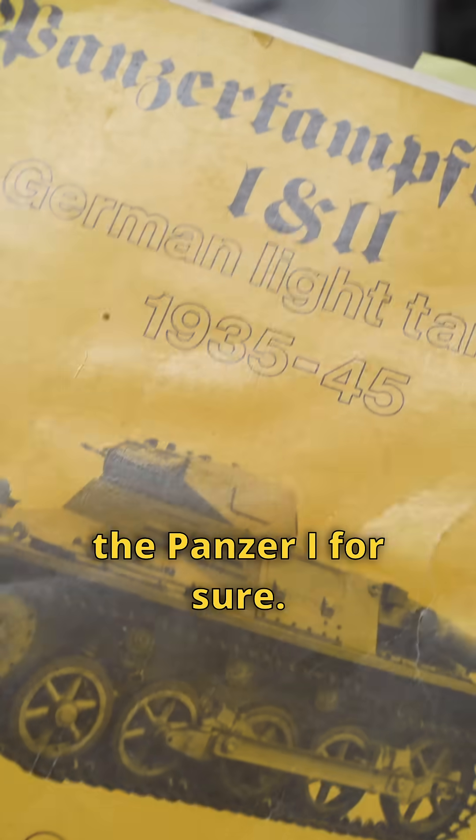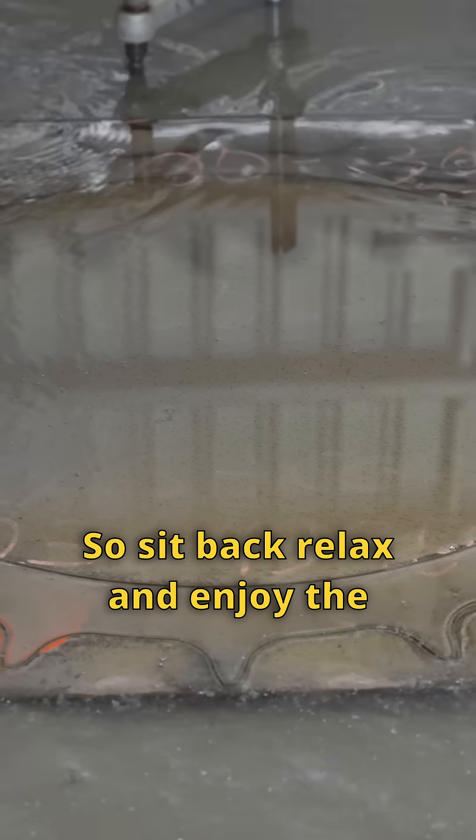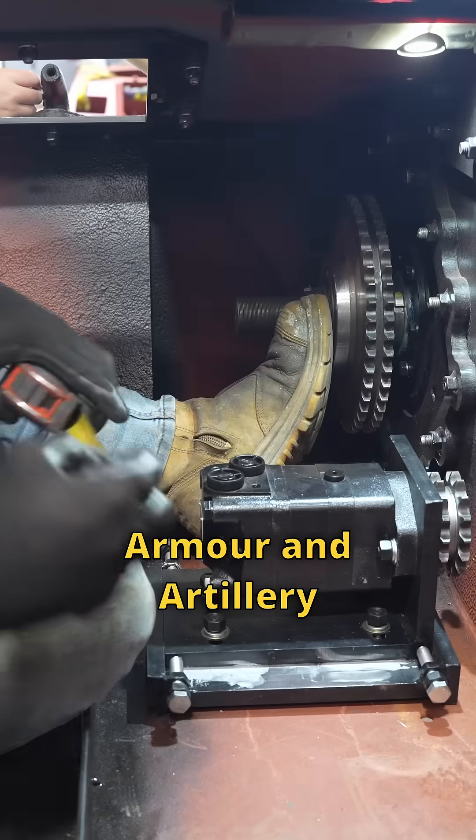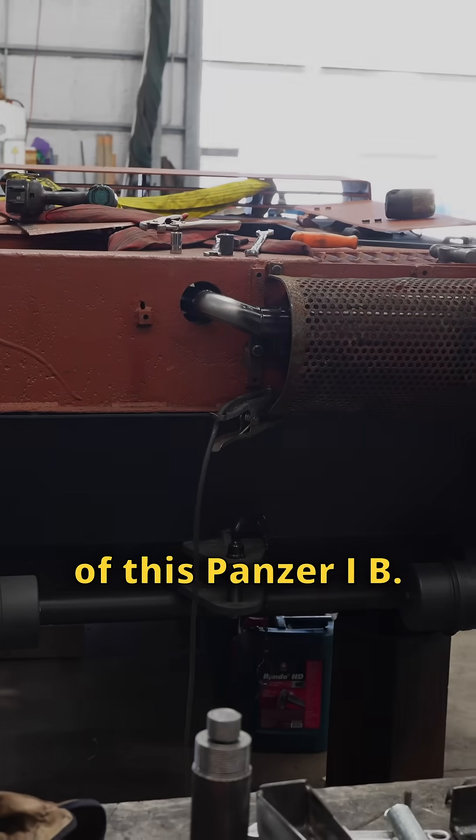We'll have to do some more study on the Panzer I's for sure. So sit back, relax and enjoy the entire process of the Australian Armour and Artillery Museum's restoration of this Panzer I-B.